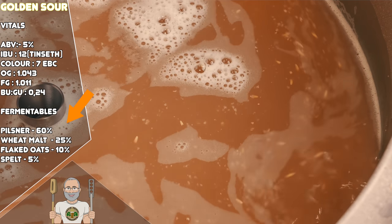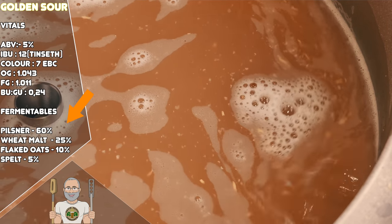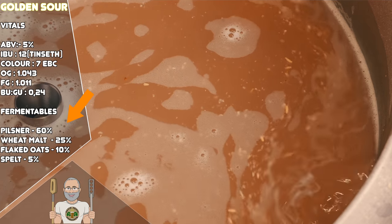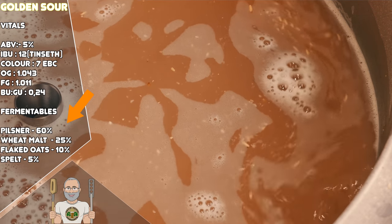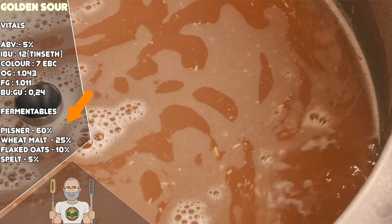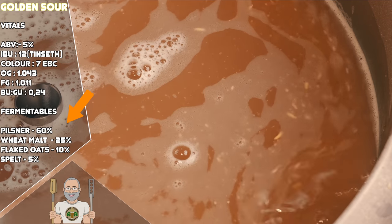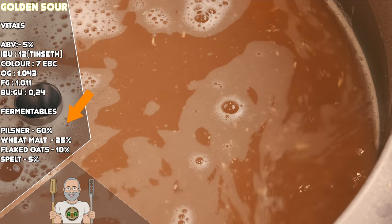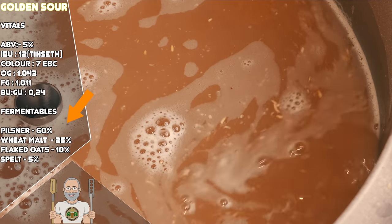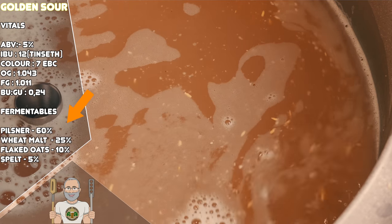Looking at the grain bill, you can see that we have mostly Pilsner malt, which is the main fermentable. This is supported by wheat malt, oats, and spelt. Spelt can be pretty commonly found at homebrew stores and is a type of grain that has its roots within wheat. It is widely used by craft breweries within wheat beers and brings its own nice flavour best experienced rather than explained. If you cannot obtain it, you can simply replace it with more wheat malt. The purpose of the wheat, oats, and spelt is to bring body along with a little flavouring and texture. Without such additions, our sour beer would simply be lacking. Depending on how fine your grain crush is, you may find the need for rice or oat hulls within this mash, which will help the grain bed filtrate, protecting it against a stuck mash or sparge.